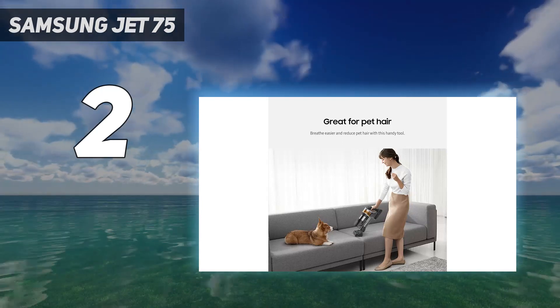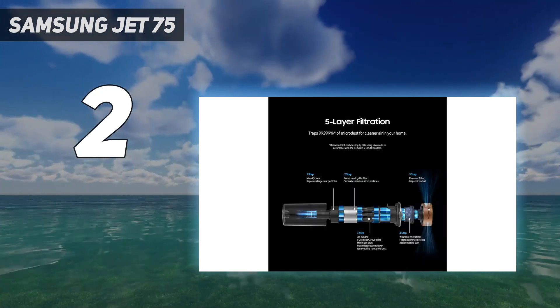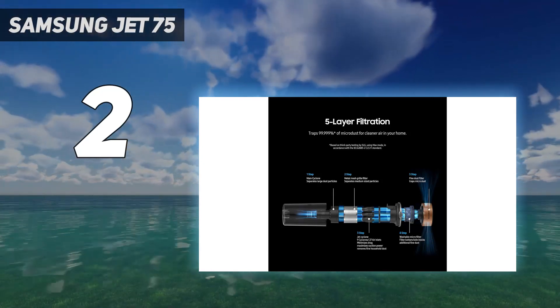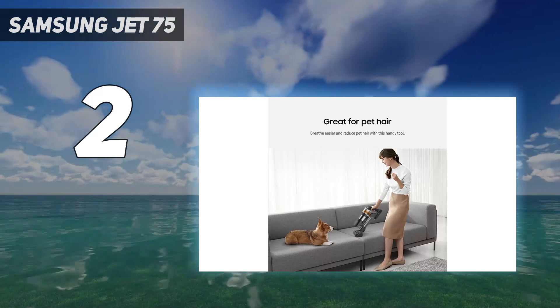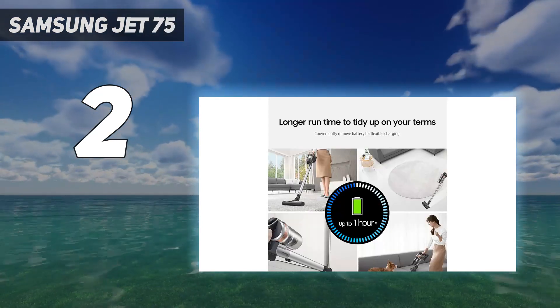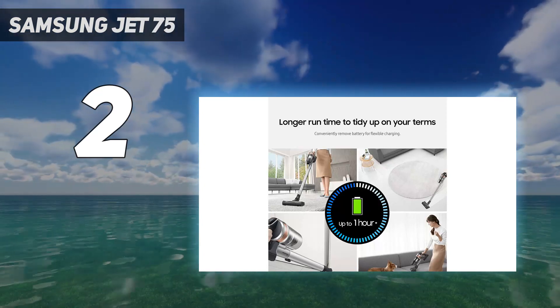If you're hung up on the Samsung Vacuum's lack of an automatic power adjustment feature but aren't willing to spend that much more, the Shark Stratos cordless is worth a look. It's noticeably bulkier and heavier than the Samsung, though the Shark's folding wand makes cleaning under tables and chairs easier.